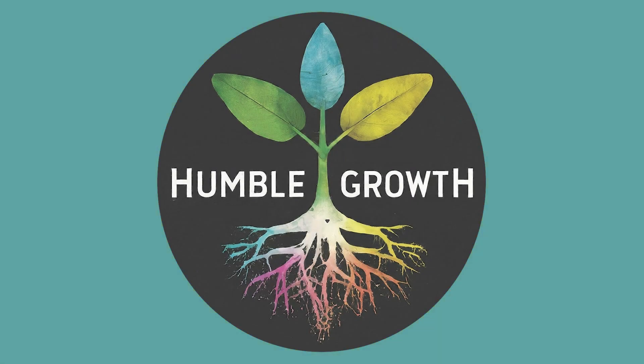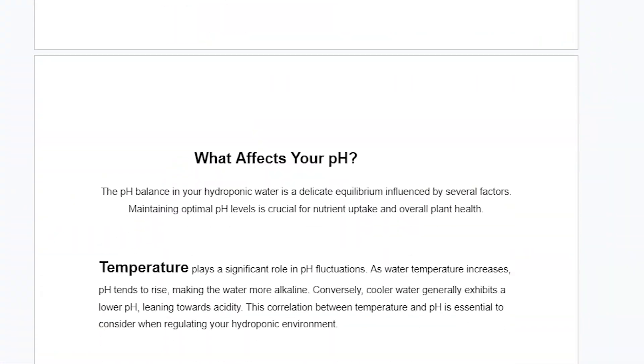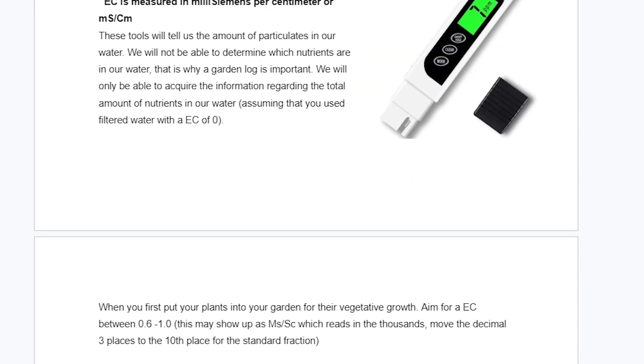Hello gardeners. Hopefully I'm catching you right when you're about to set up your hydroponic garden, or maybe you just bought a tower garden and don't know exactly what to do. I made this video as a crash course into hydroponics — how to set up your hydroponic garden and how to maintain it every step of the way. I also made a course guide for you, so download that from the link in the description box and let's get right in.